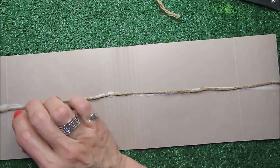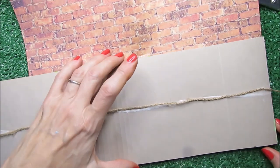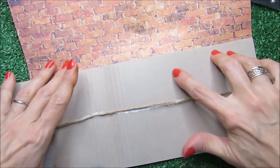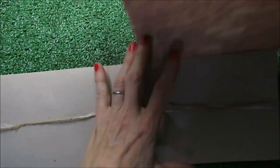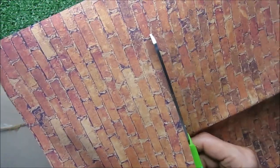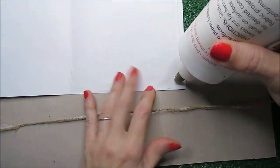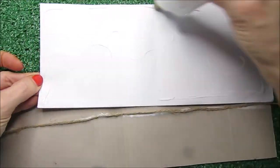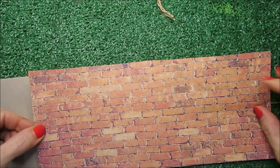Now I need to glue something on top of this with the same brick paper. I need to measure so I can cut the exact amount, which won't quite be enough, so I'm going to place it in two parts, in two segments. That way we're going to have the inner part of our booklet.